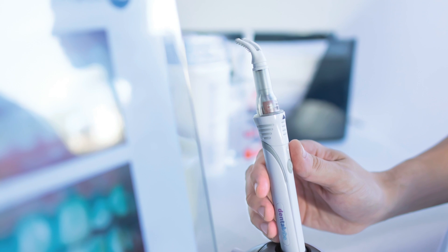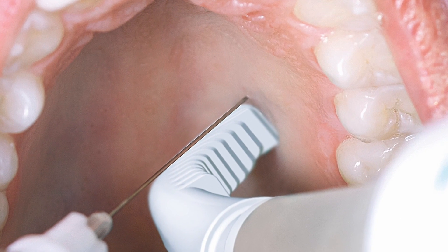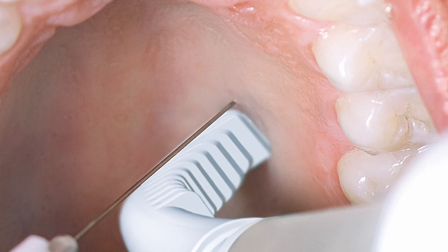To this day, when a new patient comes in and hasn't had the experience of the Dental Vibe before, they'll get the vibration and then the injection, and when I'm finished, they actually say to me, 'Wow, is this a new device that gets you numb?' And I have to explain to them that they also got a needle — it's just that they did not feel it.